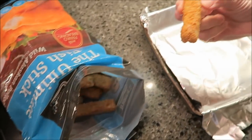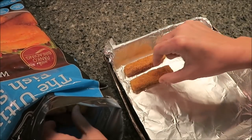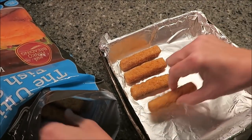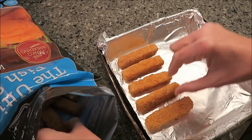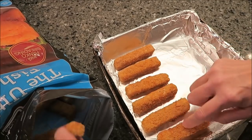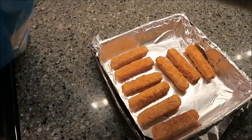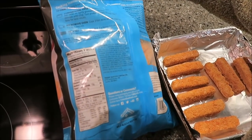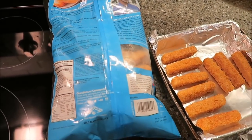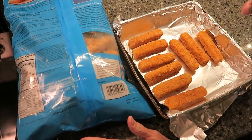They are square-shaped. Someone from the United Kingdom had asked what American fish sticks look like, and this is a pretty good representation. I'm going to put nine of these on the tray. There are 20 servings in the bag, so that's important to know. I'll flip them halfway through the cooking time and then we'll be back.